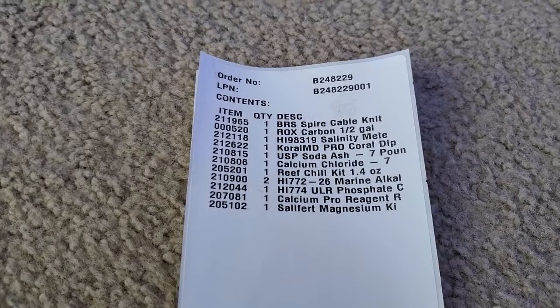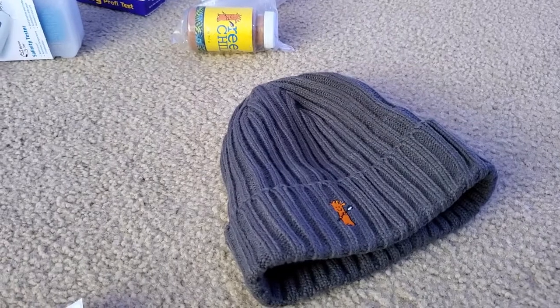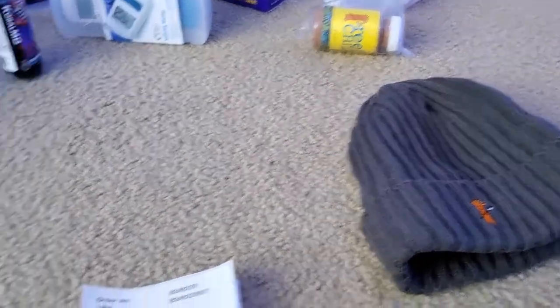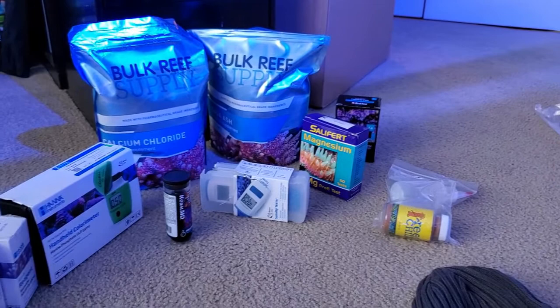As you can see, I got the BRS Spire Cable Knit, which is this awesome beanie — love it. Got it for the $250 purchase; you get that for free. Now there's one thing missing: the ROX Carbon. There's no Carbon in here.